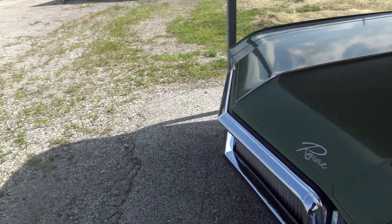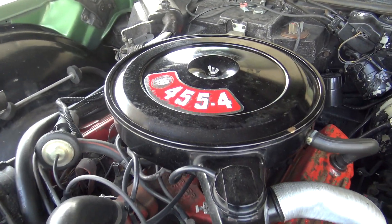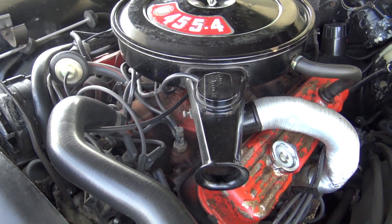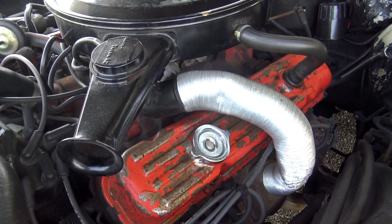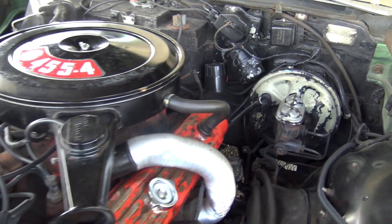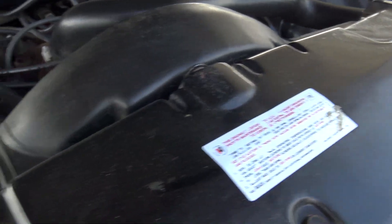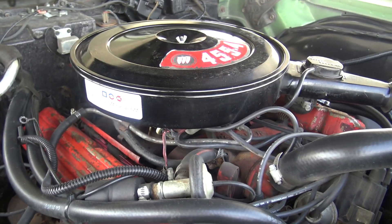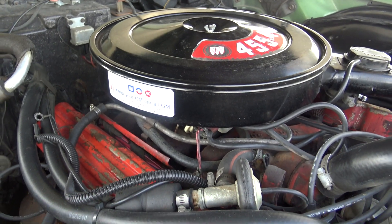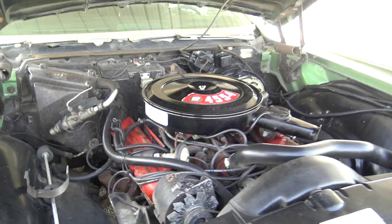Popping open the hood, it's looking really clean under here as well. It's powered by the big 455 topped with a four-barrel carb, and it looks mostly original under here — even has the factory paint on the valve covers. This is a very nice example; it still has all the original stickers. These 455s kick out a ton of torque, which is what you want when you have a big car like this.